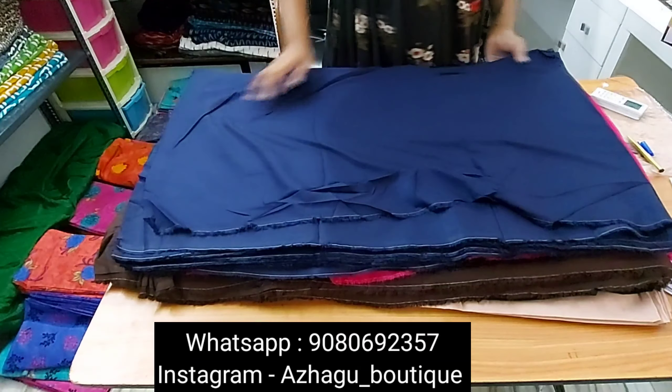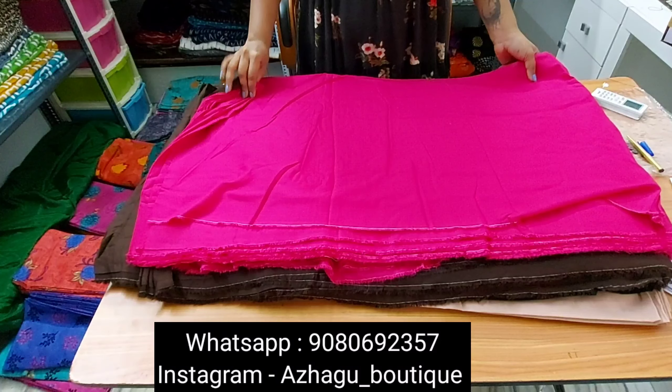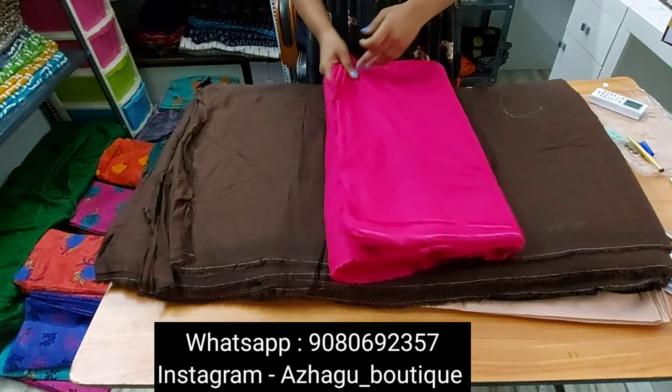The first one is a beautiful navy blue. Next is a beautiful pink color. A meter is ₹125, 44 inch, 14 kg rayon — some soft and quality.